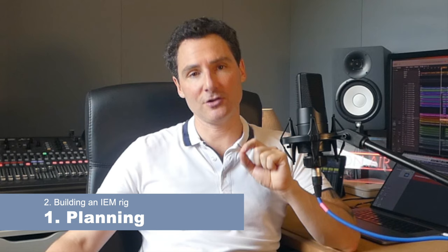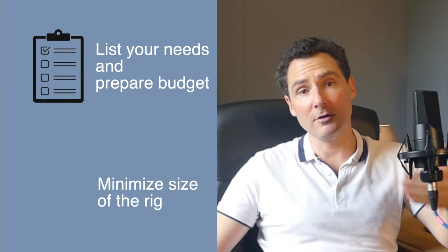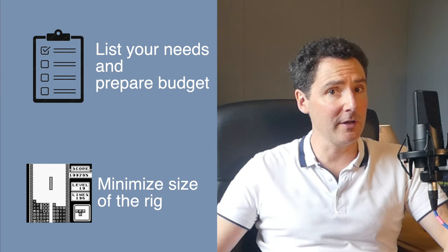Let's move on to the second major point: building an IEM rack in three steps. Step 1 — planning based on requirements. This step is essential for two reasons. First, to determine the necessary equipment and optimize the budget. Second, to minimize the size of the rack by optimizing the arrangement of components — front, rear, etc. If you were good at Tetris on your old Gameboy, it will come in handy.